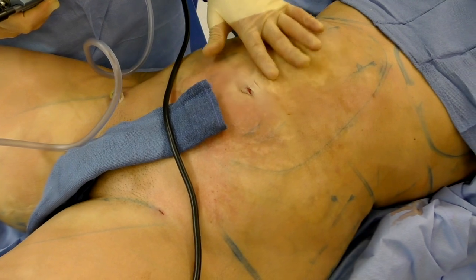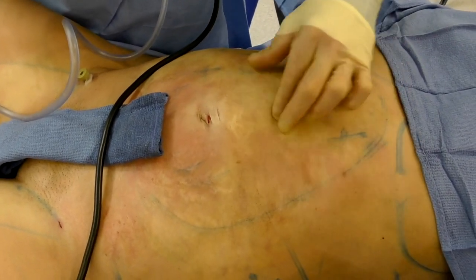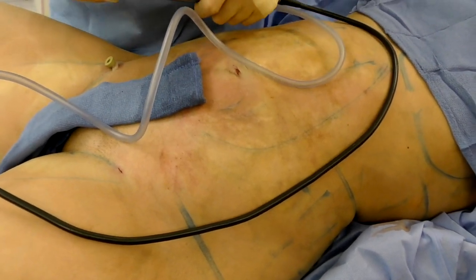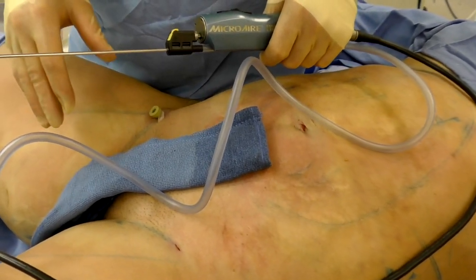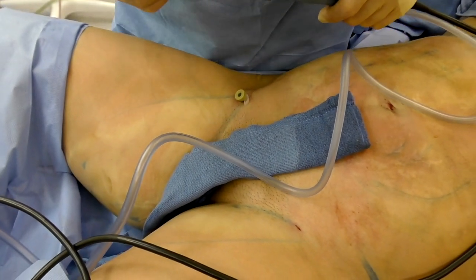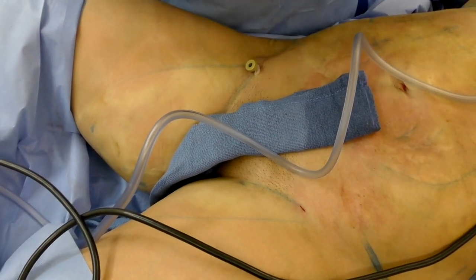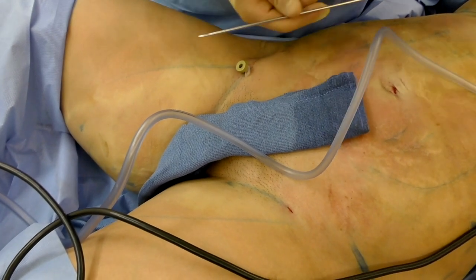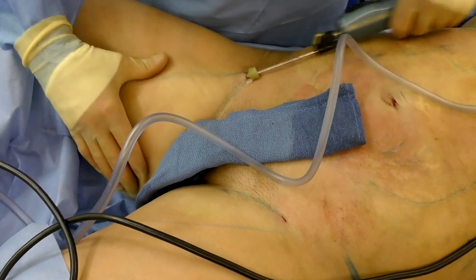The abdomen is complete. When I pinch, both sides are pretty symmetric. Now we're moving on to the thighs. On the thighs you have to be much less aggressive, and one of the ways to achieve that is through the cannula you use. I switched to a smaller cannula with fewer holes, which takes out less fat per pass.